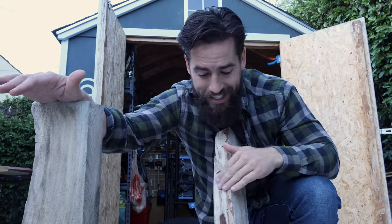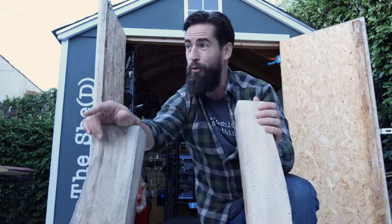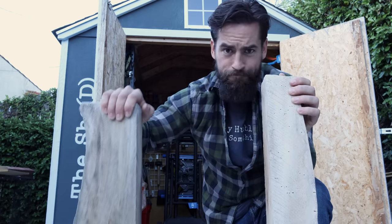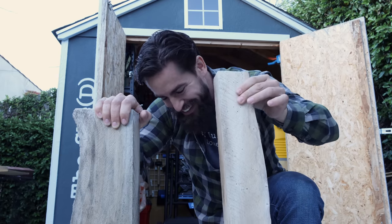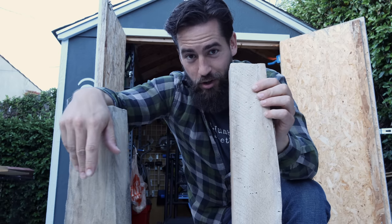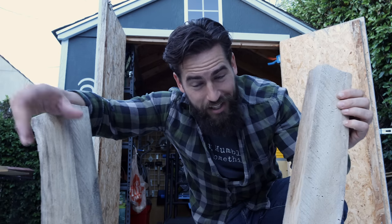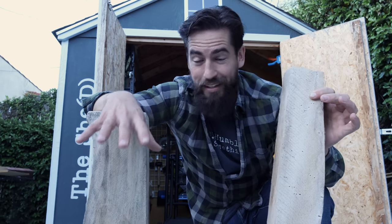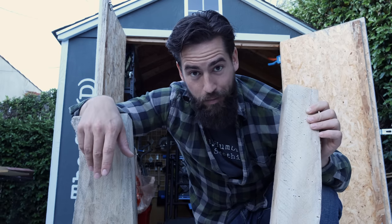We're gonna get it flat enough to be a shelf, then clean up these live edges — picking the bark off and sanding them down — and then we are going to stabilize them with epoxy. This is important because if you listen, that rattling means this thing is hollow. If we don't stabilize it, it runs the risk of actually breaking when you install it on the wall. We'll get a little tabletop epoxy on this and let it set overnight, then tomorrow we can start playing around with it more.